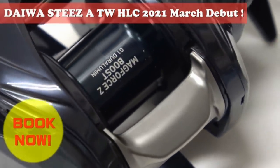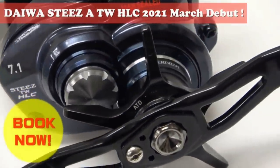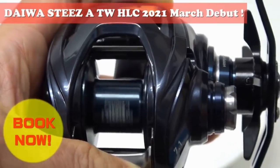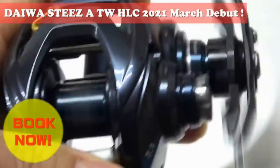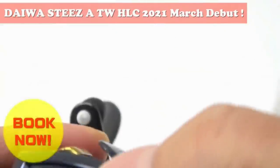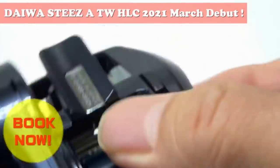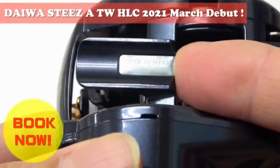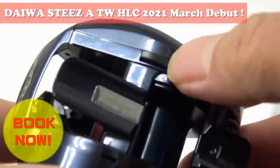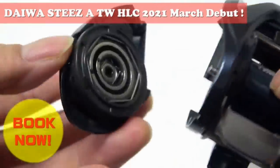You can probably tell by the name of this reel exactly what it's built for, and that is long-distance casting. Daiwa did two things to this STEEZ-A to achieve this. The first thing they did was they implemented the boost feature onto the MagForce Z braking of this reel. Just like the SV boost, Daiwa attached another spring on the front of the rotor in order to push it back farther away from the magnets after the initial spike in spool speed at the beginning of the cast, so that there's less braking on the second half of the cast, theoretically giving you longer distances.